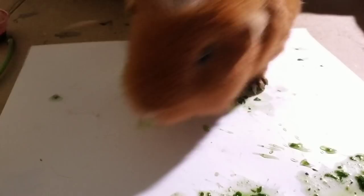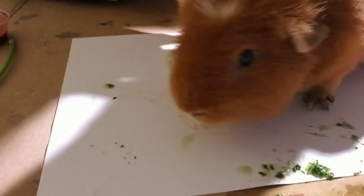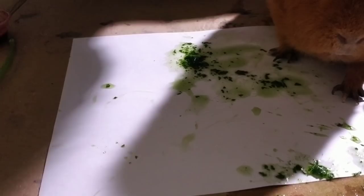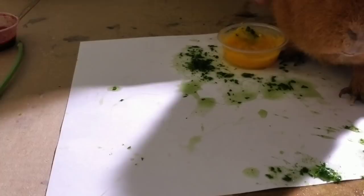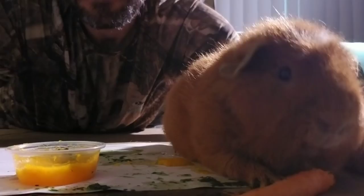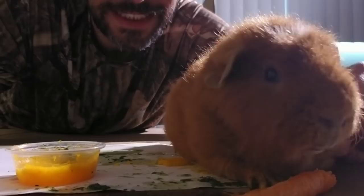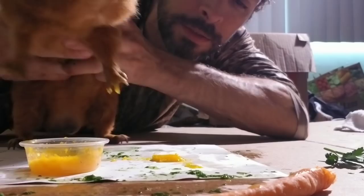You're doing good so far, Gary. You want to switch colors? Okay, you want to do some yellow? Okay, let's do some yellow. Gary, you look so funny! Come on, breaks over. Okay, a little bit more yellow — make sure to cover the whole canvas.